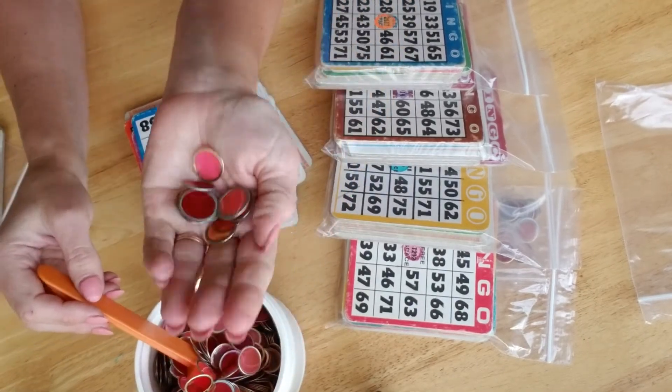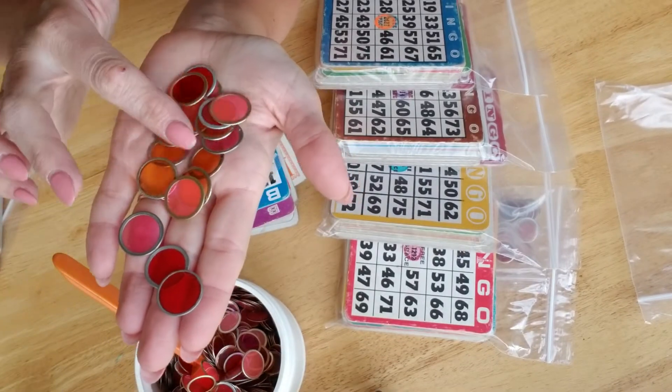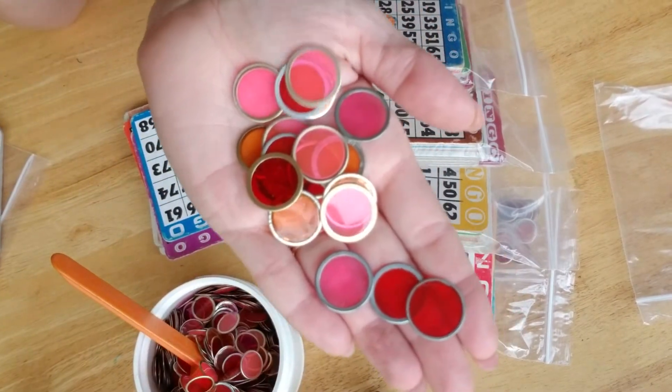Back to the bingo chips — what's really cool, the colors I have here: it looks like I have red, purple, orange, and pink. They're really cute.